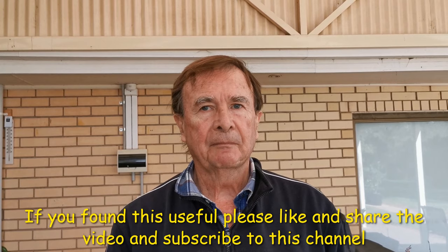If you found this useful, please like and share this video and subscribe to this channel if you haven't already done so. Thank you very much for watching.